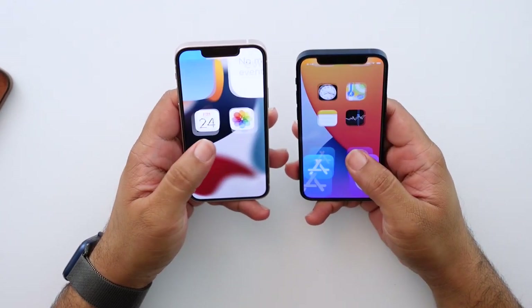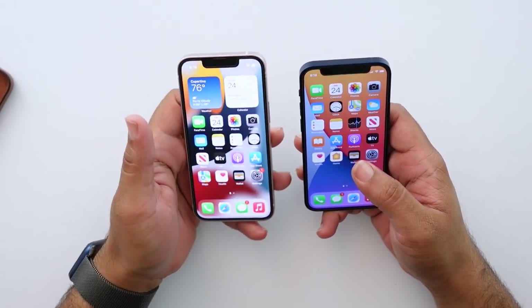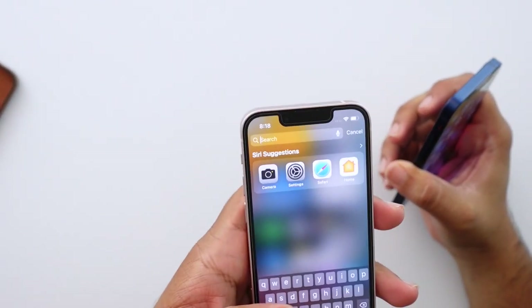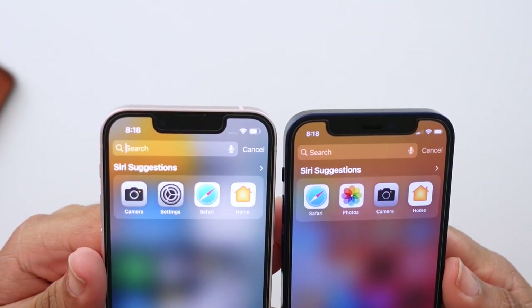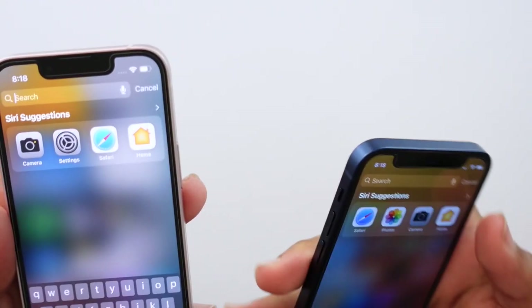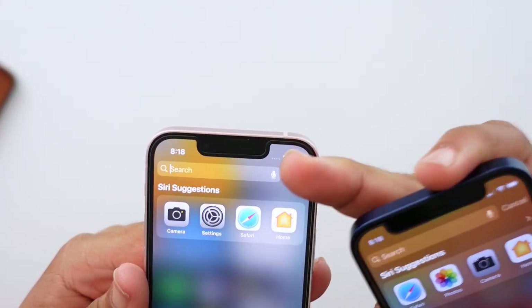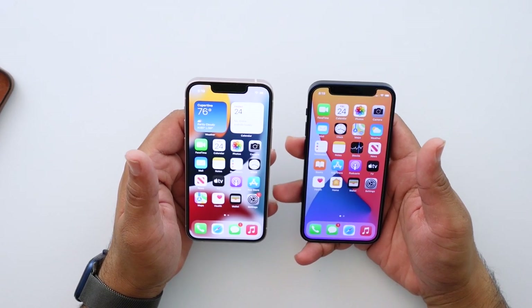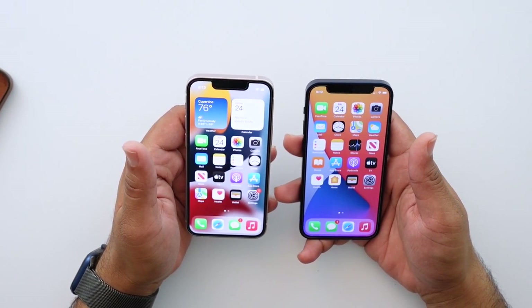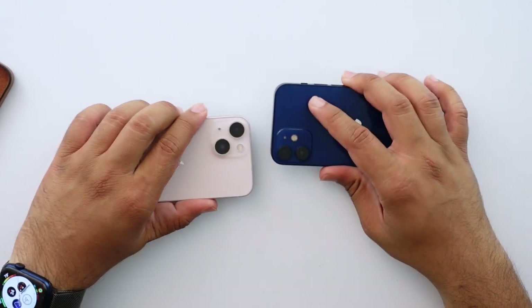The display is brighter and the notch definitely makes a difference. Even though it is a small size difference, on the 12 mini the notch was so tight — the signal bar is just really crammed — whereas with the 13 mini you have a lot more space on both sides and it looks a lot more natural. I would have preferred no notch or a much smaller one, but I've come to accept it.